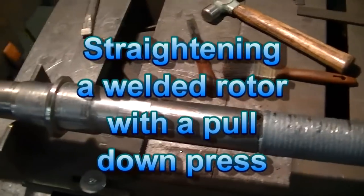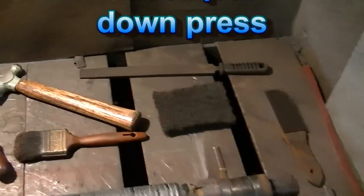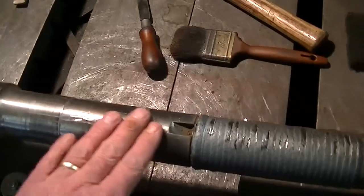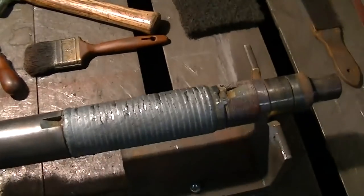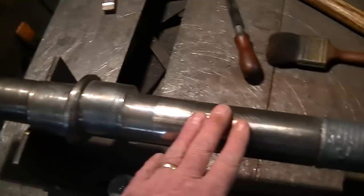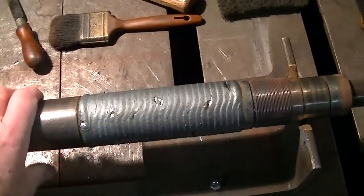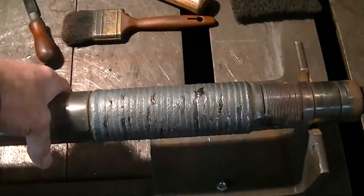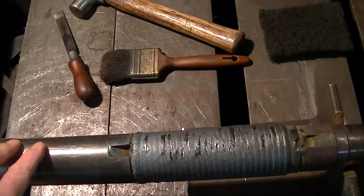It's welded and cooled down. I've been knocking the bugs and burrs off of the thing. I didn't put Pro-Tex on it this time, so it takes a little more cleaning up than usual. When you fill that keyway, you bend the shaft, so I've got to straighten it before I do anything else.